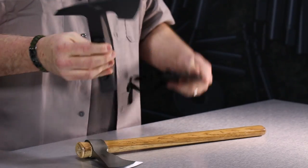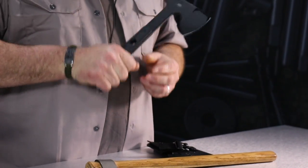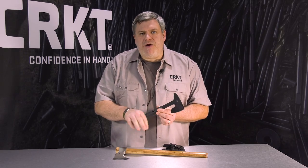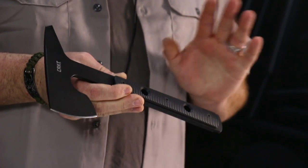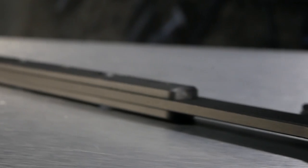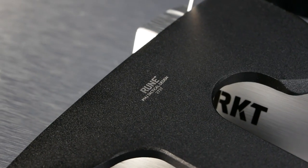The grips on the Rune have a light texture to them so that you can chop it bare-handed without getting worn out, but enough texture to keep it in your hand. It has glass reinforced injection molded nylon handles which are extremely tough. It's made out of SK5 steel which has proven to be very durable for the hawks we've been making.